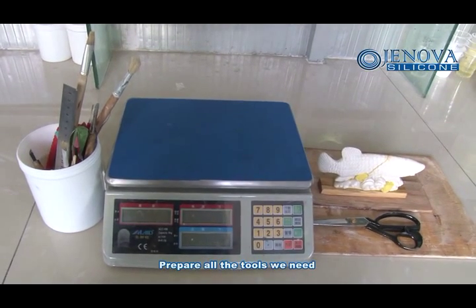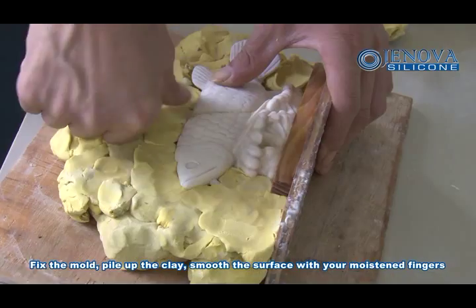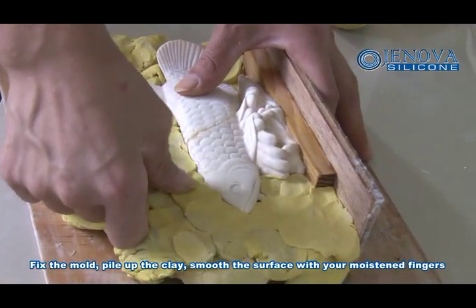Prepare all the tools we need. Fix the mold, tie up clay, and smooth the surface with your minor fingers.